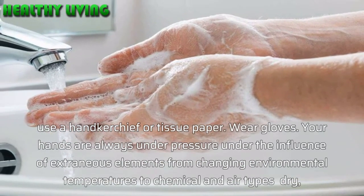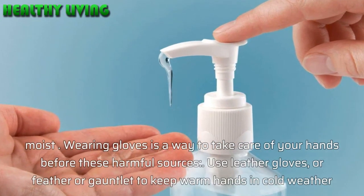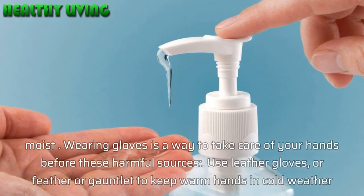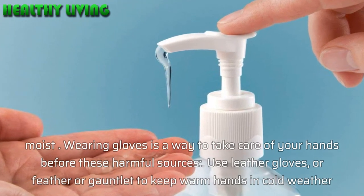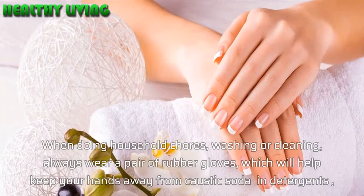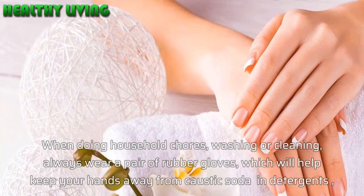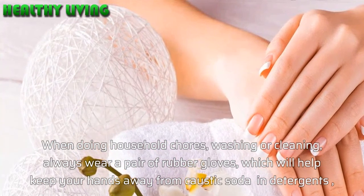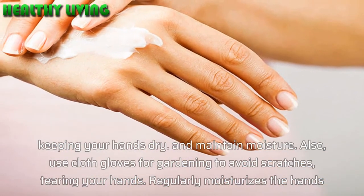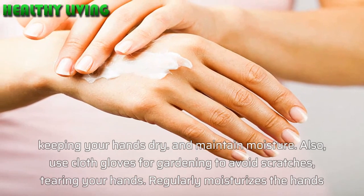Wear gloves. Your hands are always under pressure from external elements, from changing environmental temperatures to chemicals and varying air conditions — dry or moist. Wearing gloves is a way to protect your hands from these harmful sources. Use leather gloves or thick gauntlets to keep hands warm in cold weather. When doing household chores, washing, or cleaning, always wear a pair of rubber gloves, which will help keep your hands away from caustic soda and detergents.